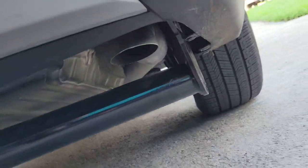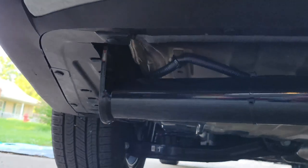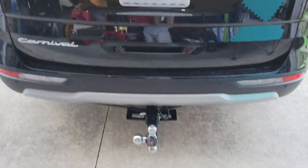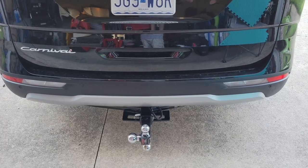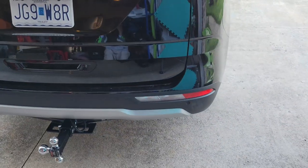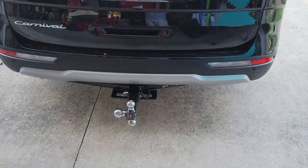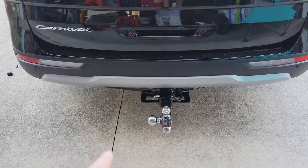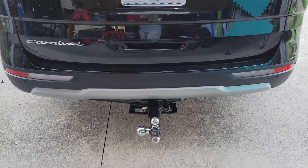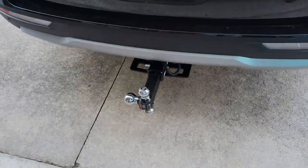On the other side, the plastic cover is still up there with the cutout — you can see where the cord comes out. Overall it was really easy to install. I couldn't have done it without that additional socket swivel piece. I believe this hitch is rated for 3,000 pounds and I think the Carnival can tow 5,000 pounds — if I'm wrong, please let me know in the comments.